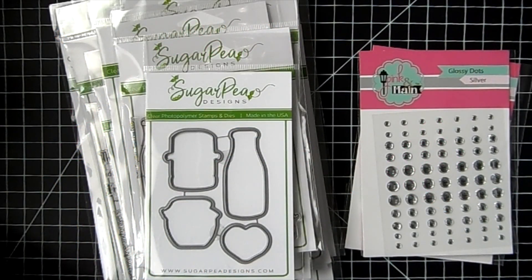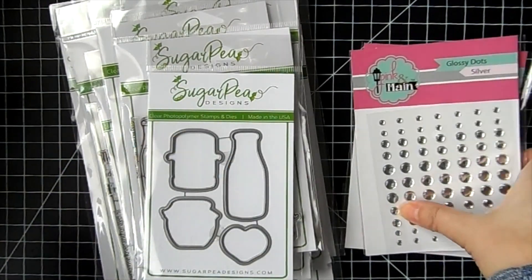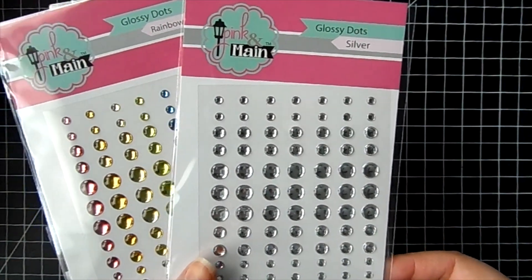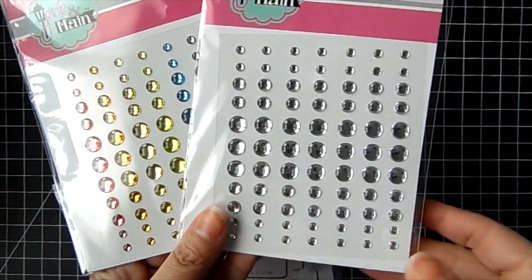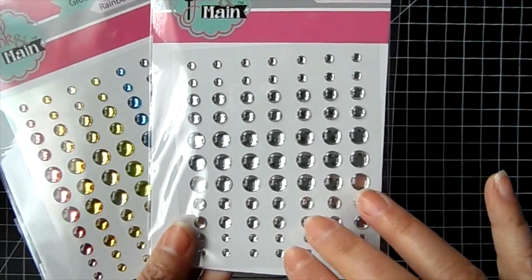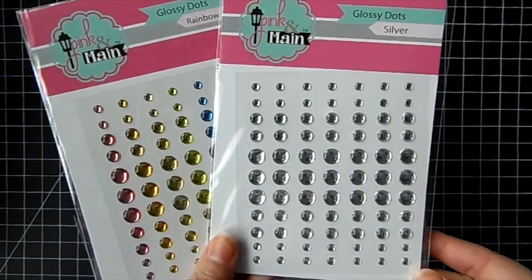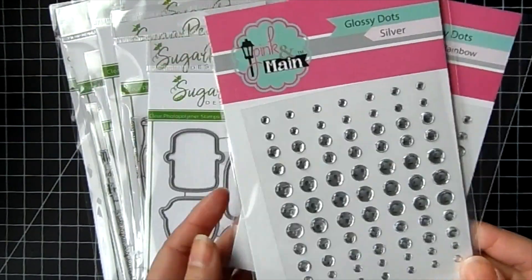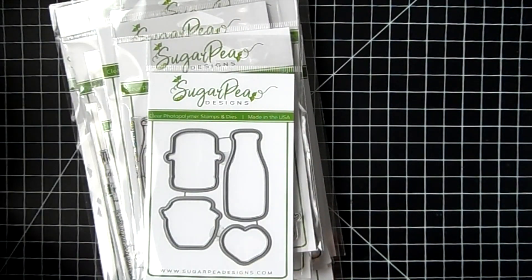Hi everyone, it's Jamie for Not Too Shabby. I have the new Sugar Pea release to share with you. The free with $60 is the Glossy Dots by Pink and Main. You can choose silver or rainbow — I only have a couple rainbow left, mostly silver. Just choose one, add it to your cart and you'll see the price deducted from your total once your total is $60 or more. You must add it to your cart to receive the item, and it's while supplies last.